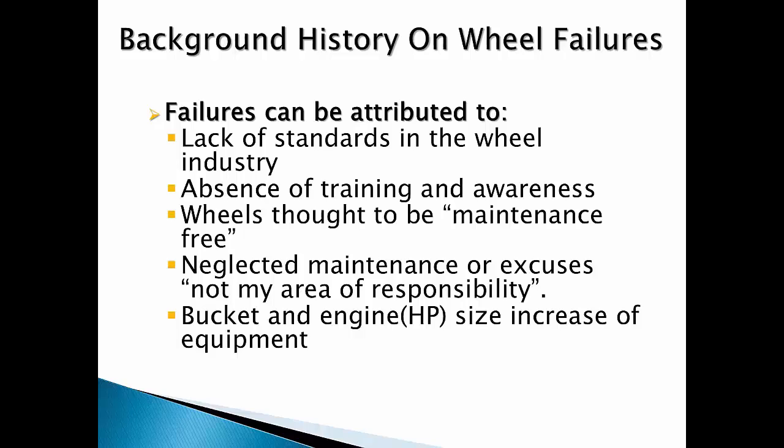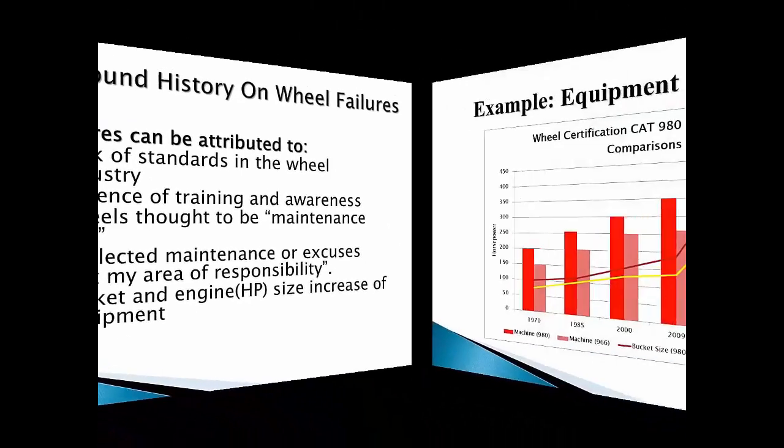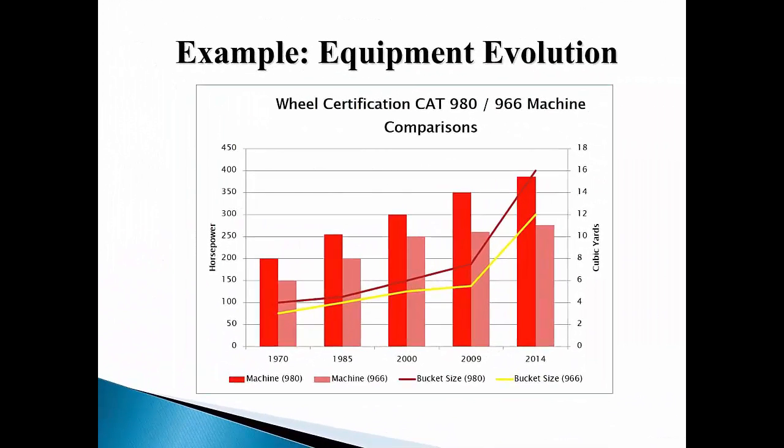Wheels were assumed by users to be maintenance-free. Maintenance was neglected and as a rule, no one was held responsible for ensuring wheels were inspected and proper service was done. In the 1970s, machines were getting larger, horsepower was increasing, and radial tires were displacing bias tires on many machines, resulting in greater stresses being placed on the wheel designs of the time. These comparisons of two popular Caterpillar loaders show how machines have evolved over the years with increases in horsepower and ever-increasing loading capabilities. Horsepower, digging, and load carrying capacity increased greatly.